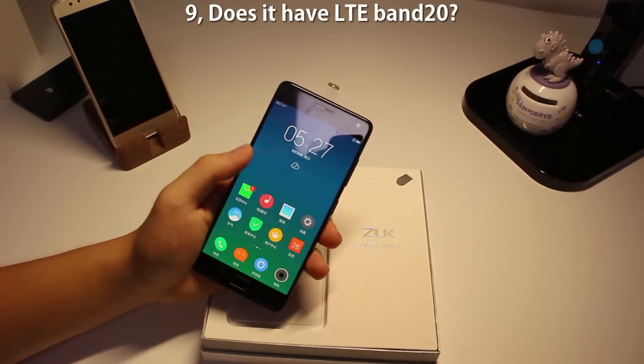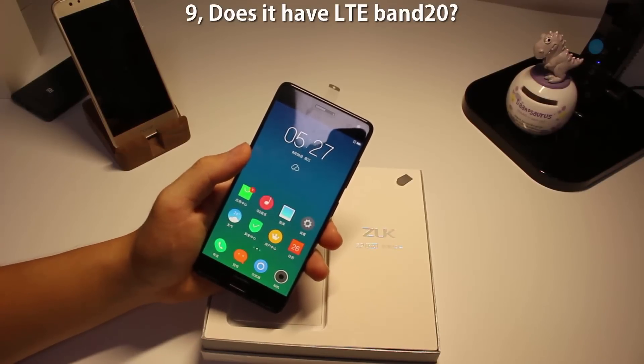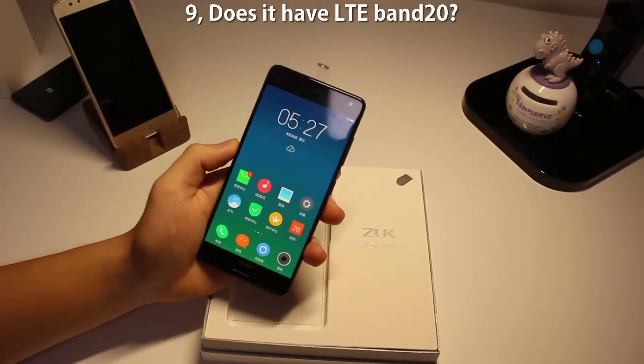Number nine: does it have LTE Band 20? Band 20 is the major band for carriers in Europe. The answer is yes, which means this phone works in Europe.